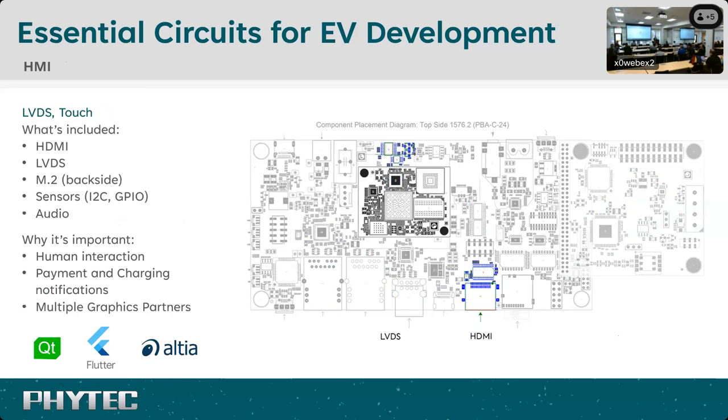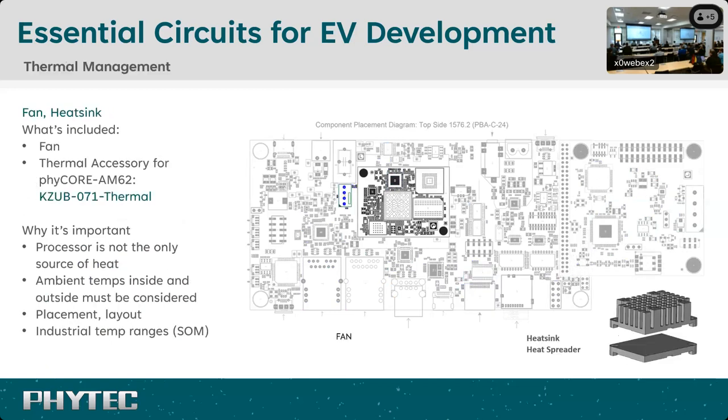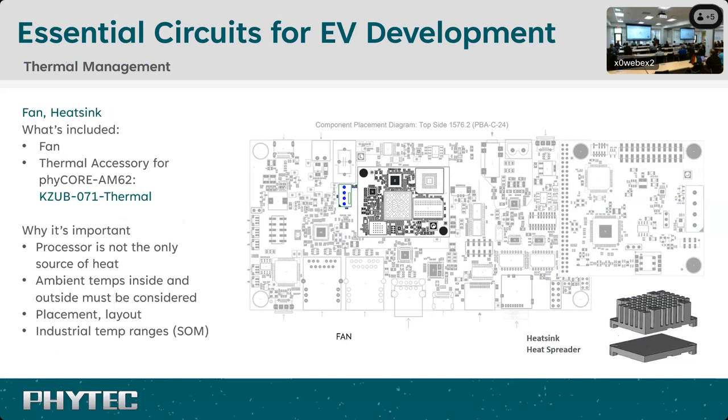Also consider physical interfaces like USB and RS-485. Then there's the human interface — HMI. That includes HDMI or LVDS display interfaces, touch interfaces, audio feedback, and haptics. You can use Wi-Fi and Bluetooth through that M.2 connector, or add different sensors. The Lira carrier board for the AM62 has some of these circuits, particularly display interfaces. We've also worked with graphics partners — there are graphics packages available that can be built on top of EverEST and the meta layers, taking your stack all the way up to the human machine interface.